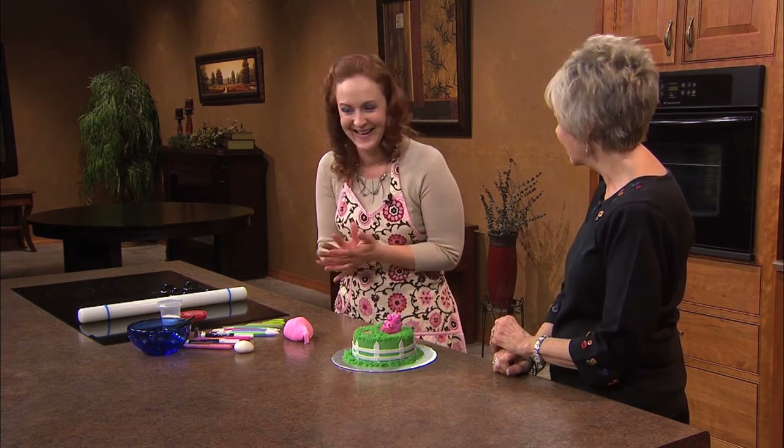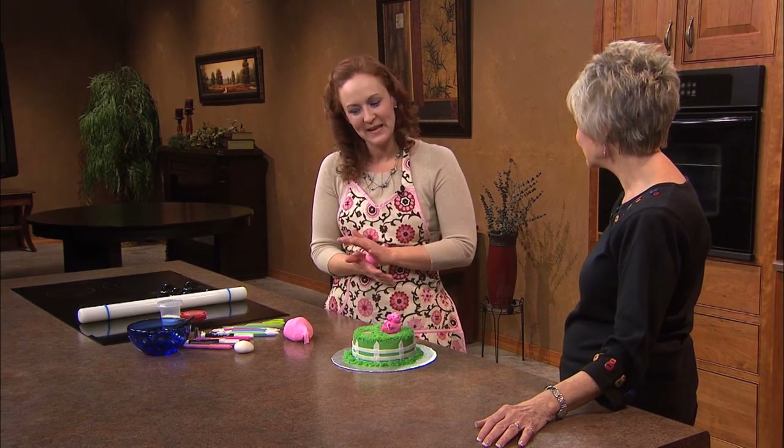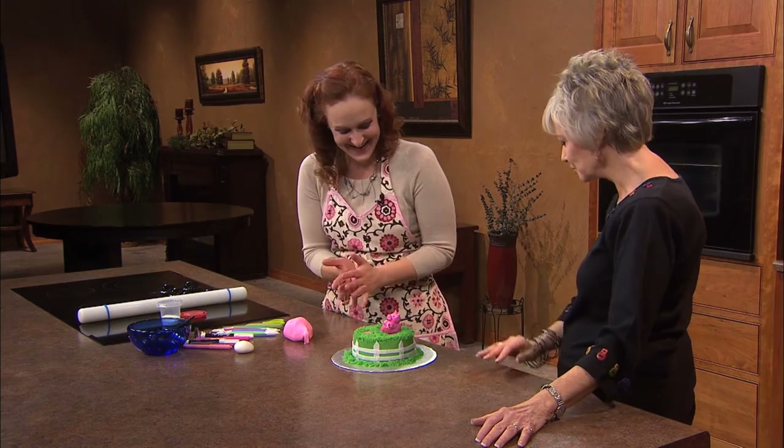Sometimes if it's a family cake. If it's something for a customer, then I kindly request that they go watch TV or play games or do homework.